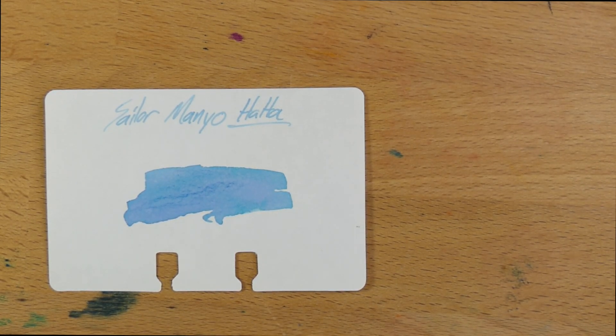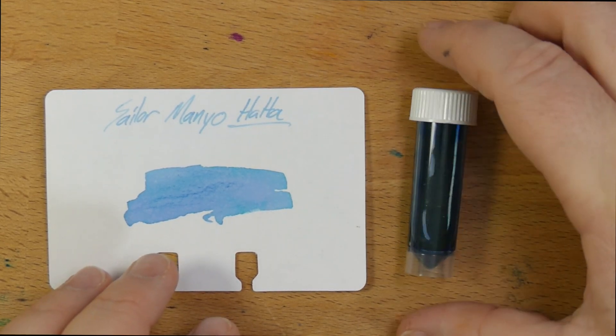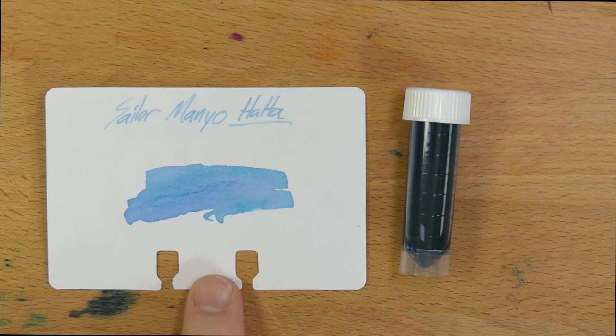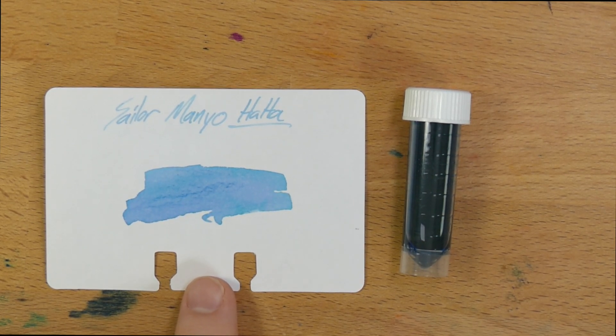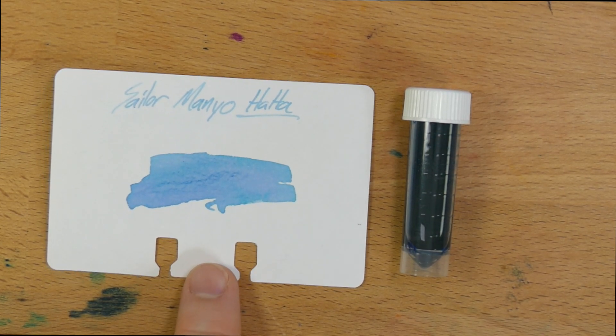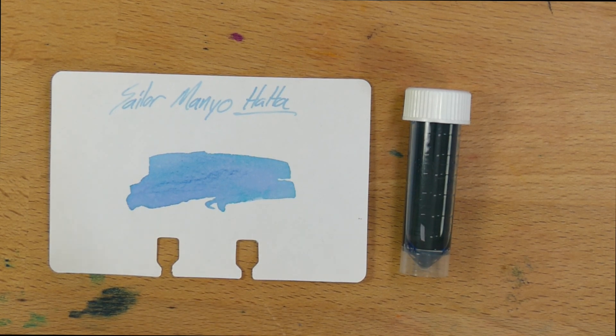So this has been Sailor Manyo Ha Ha, which came in this little sample — thank you to Audrey's pen pal. You can find this anywhere that you can buy Sailor inks; it's pretty widely available with prices between $19 and $24. So go check it out at Anderson Pens, Goulet Pens, Pen Chalet, Gold Spot, all the places. I will see y'all in the next video. Peace out.